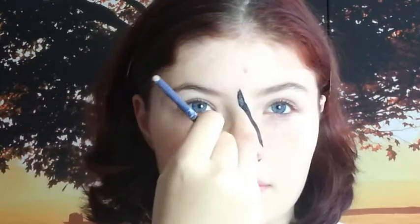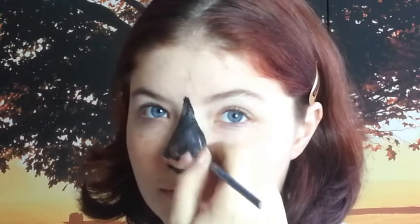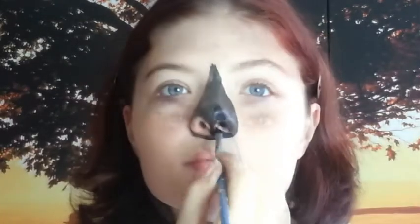So first I start with a black face paint and I go around the nose. It kind of points right at the top of the nose. And I'll just colour it all in until you're satisfied.